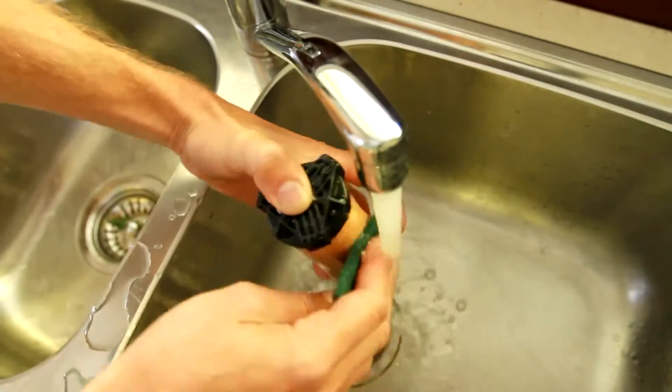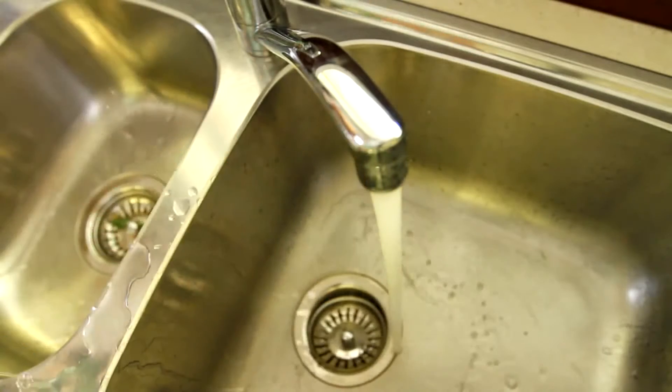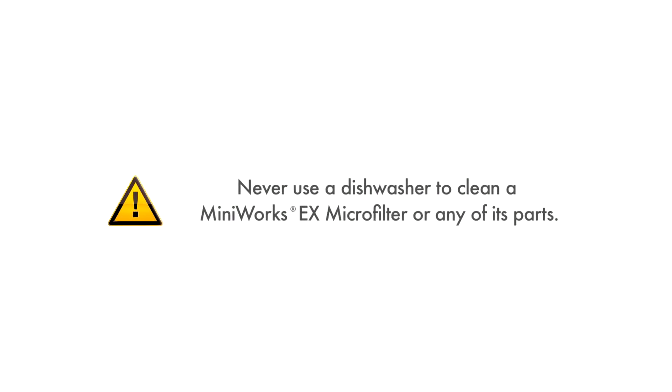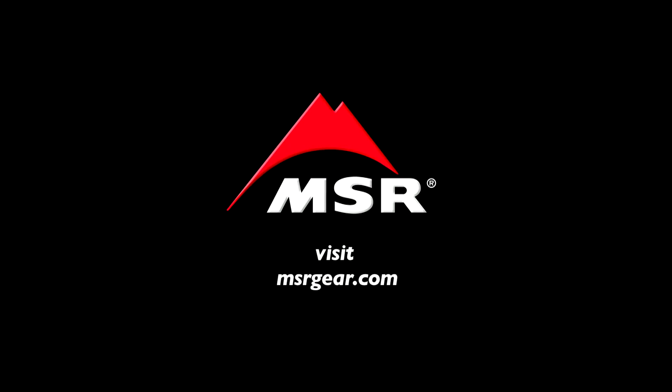When you get home, gently scrub the ceramic element and rinse with clean water. Then let it air dry for several days before storing it. This will ensure your filter is ready for your next trip. Never use a dishwasher to clean the MiniWorks or its parts. High heat may cause damage to the filter. For more information on maintenance, troubleshooting, and tips for this and other MSR products, please visit msrgear.com.